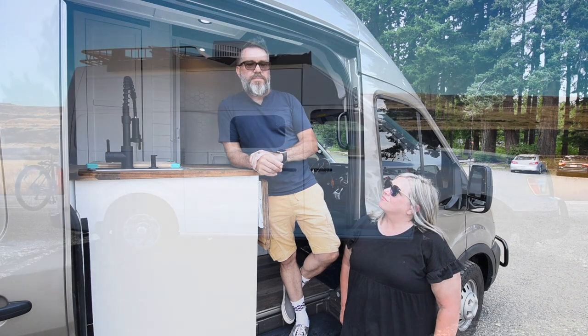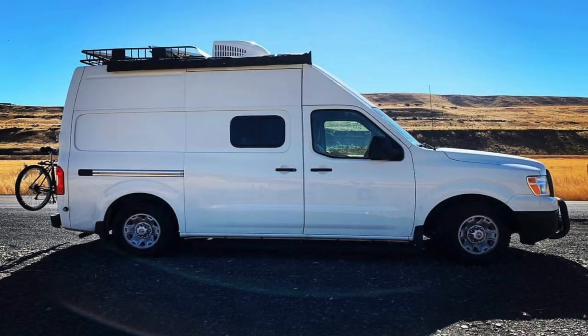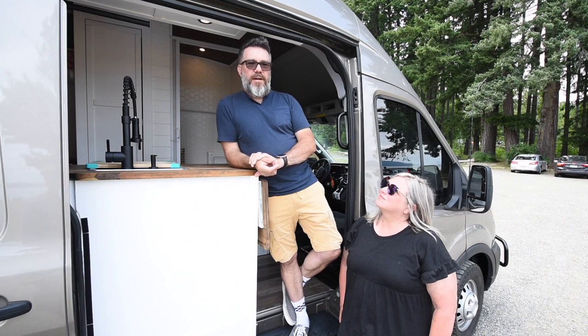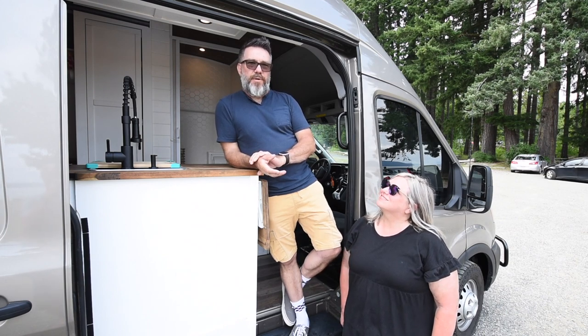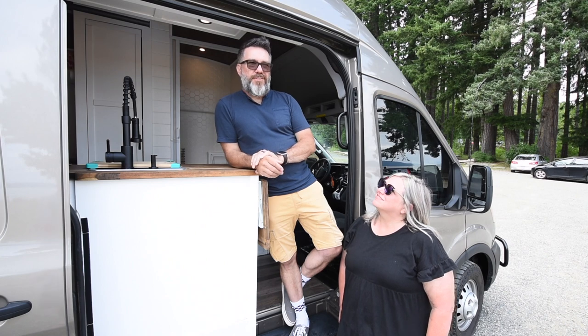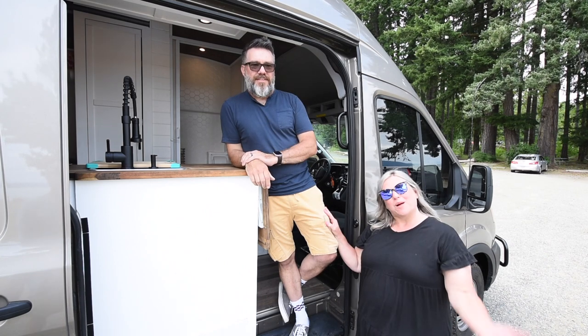Previously we owned a 2015 Nissan NV2500. We loved it — it was great, it got us out and into lots of adventures — but it was a little too small, a little too short, and we wanted some different features, plus it was two-wheel drive. So come on inside and see.